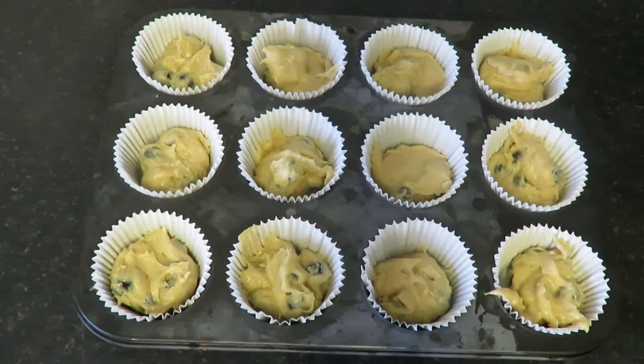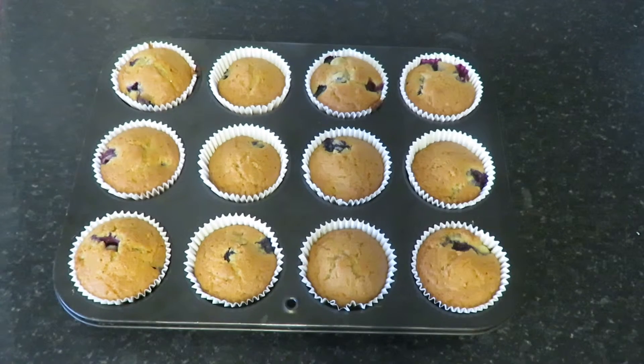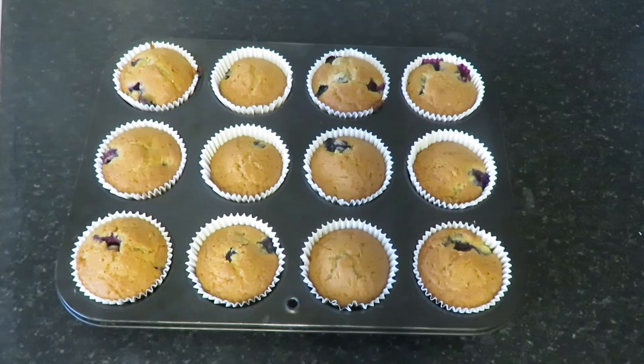Once you've filled your cases, you'll want to put these in the oven to bake — I'll list all the requirements down below. Once baked, they should look a little something like this.